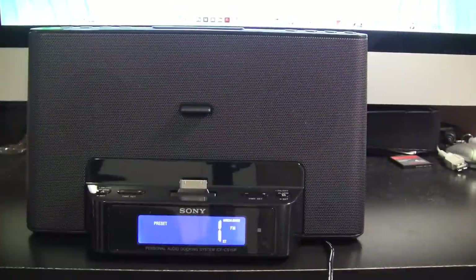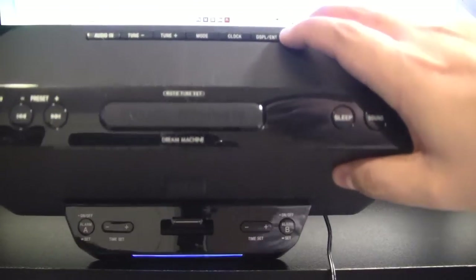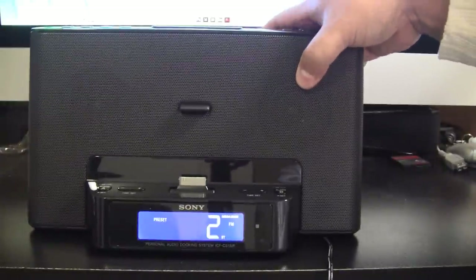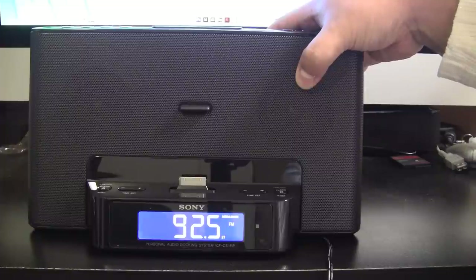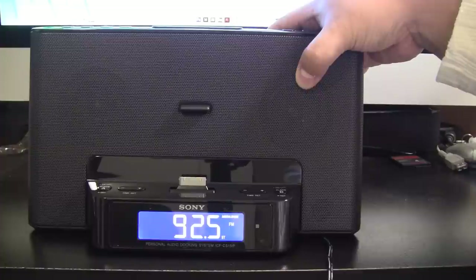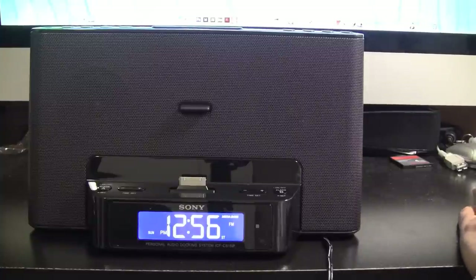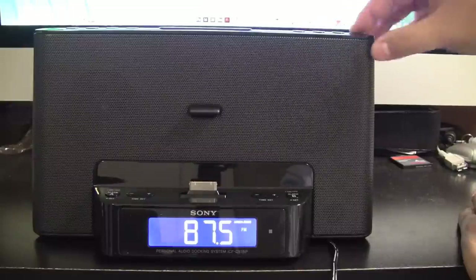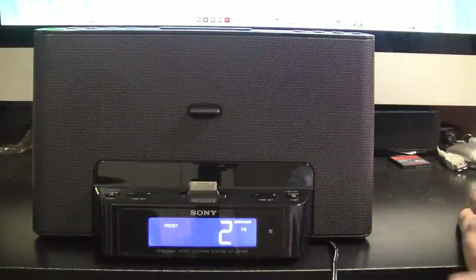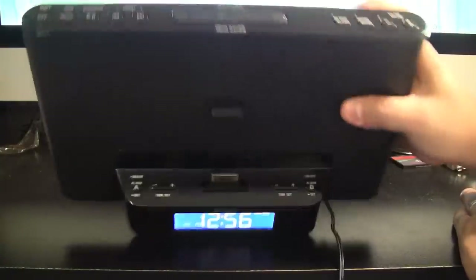This is when you want to set your actual preset. Select a preset number — one through whatever; I'll select number two just to be different. After selecting that number, hit the display/enter button on the far right. The display will show the frequency for about 10 seconds and then return to the current time. So you're basically telling it this is the station I want set. If I go to preset one there's just static, but if I go to preset two there's a station set.